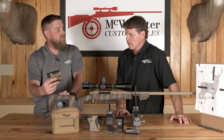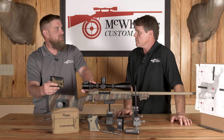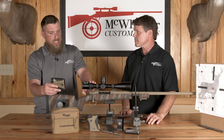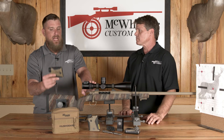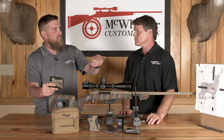Now that we've done that, the next step — which we'll talk about in another segment — is to take this out to the range. We'll find our target, go by the dial-ups it gives us, and see what the actual downrange results are, because we're going to have to true our ballistics. The farther we can shoot the better, so we like to do this at at least a thousand yards, looking for the data to match exactly what we're seeing downrange.